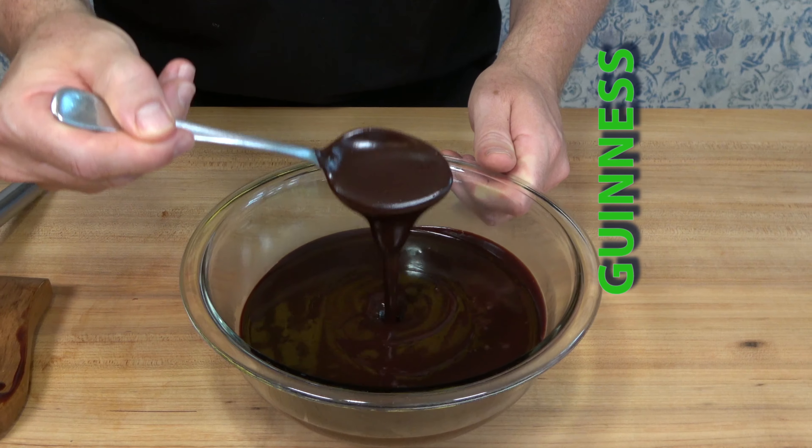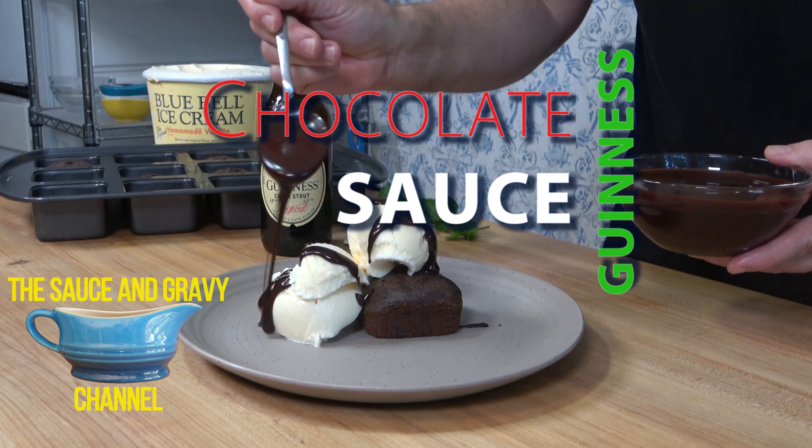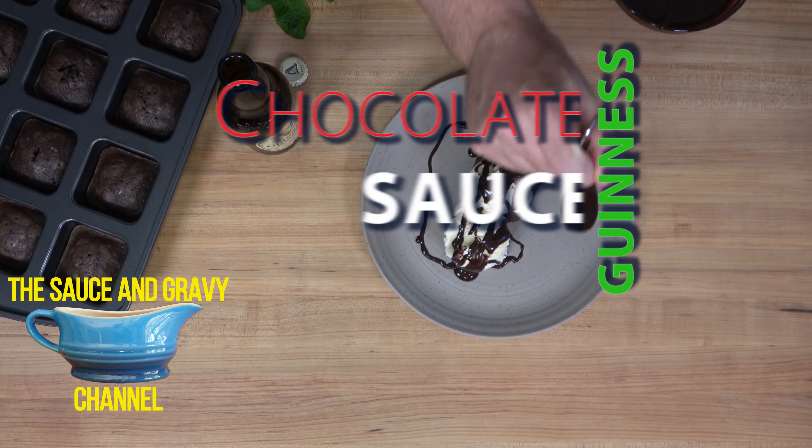Hey and welcome to the Sauce and Gravy channel, this is Johnny Mac. Get ready for an irresistibly easy homemade topping sauce recipe. Let me quickly show you how to make a Guinness chocolate sauce — let's go.